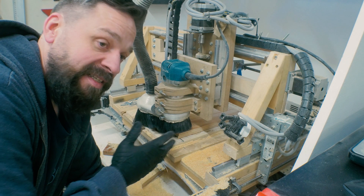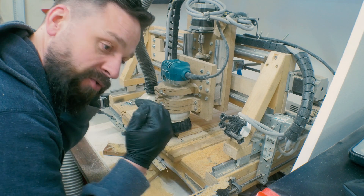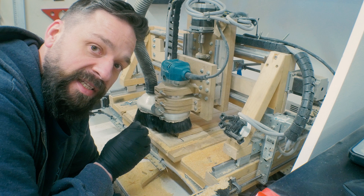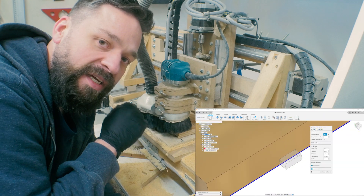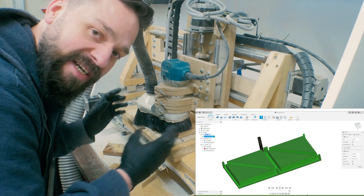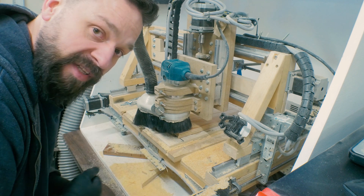Now I'm ready to run the last toolpath. These are just the braces that go down on the sides — these have no holes in them, so I can't attach them with screws, but I'm going to use tabs so the pieces will be attached to the stock itself. Then I will go over to my router table and remove the tabs.